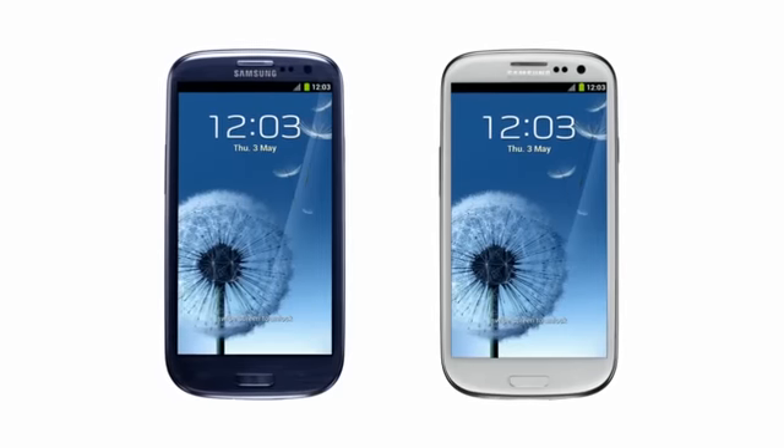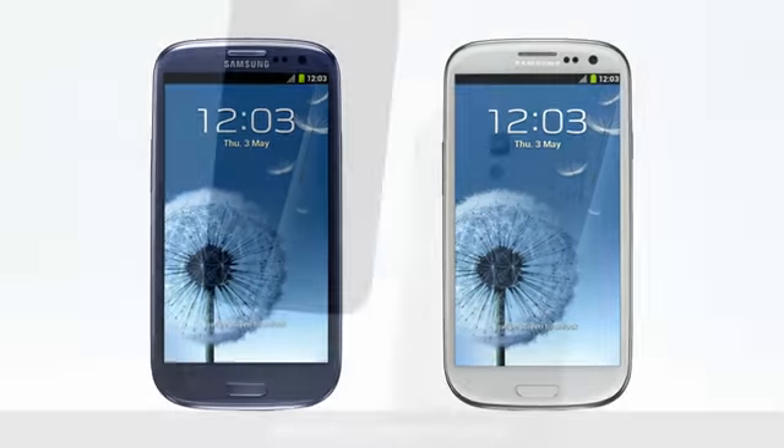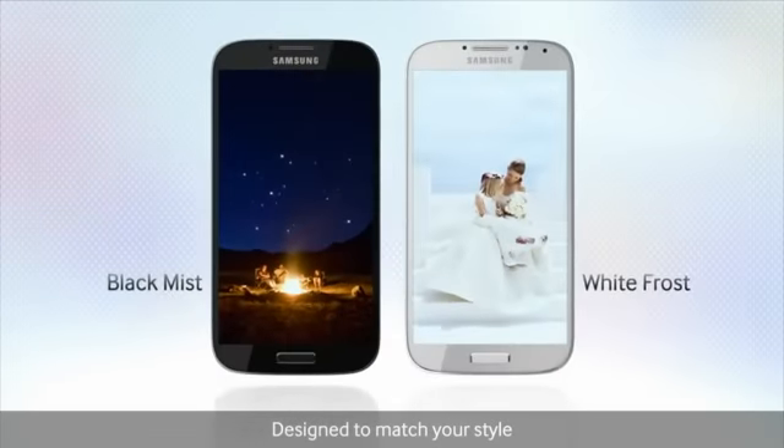Available colours have been given a shake-up. While the S3 originally came in blue and white, the S4 comes in more traditional black and white — or black mist and white frost, as Samsung puts it.